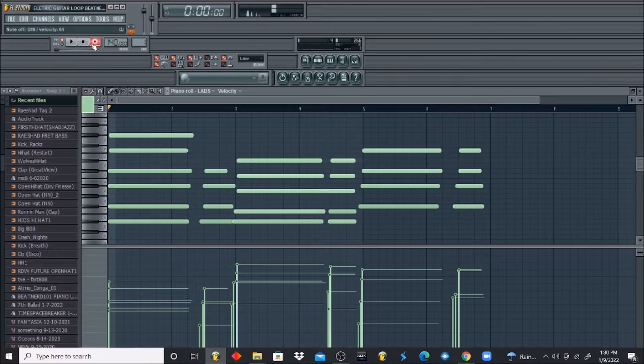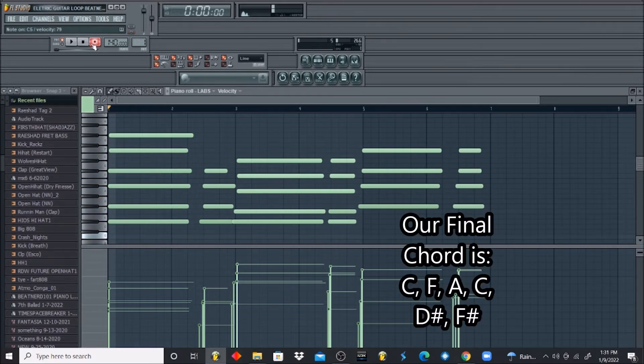And we need one more chord. This would be C, C, F, A, C, D sharp, F. Let me slow down: C, C, F, A, C, D sharp, F sharp.